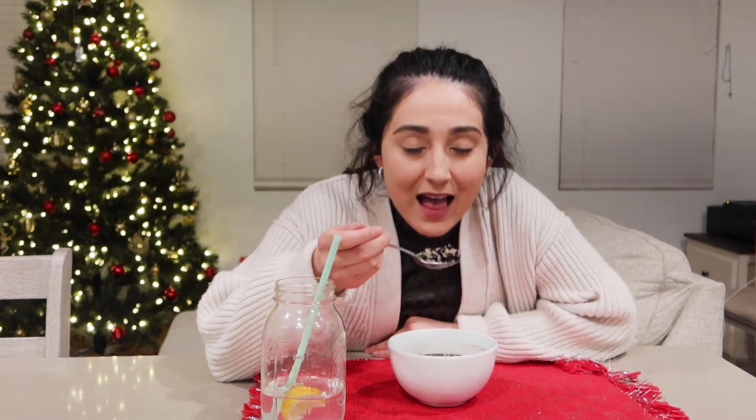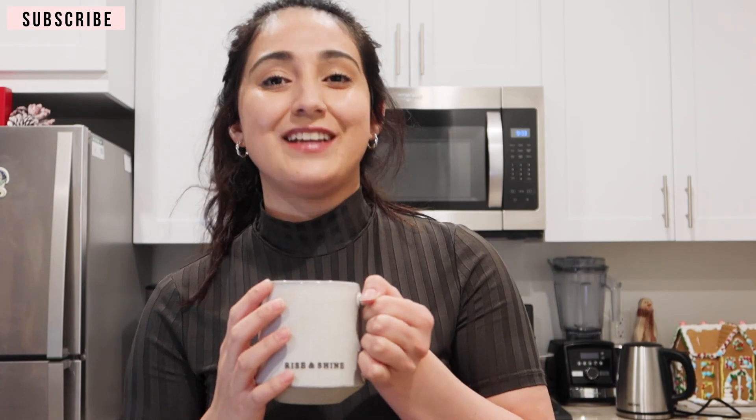That's a wrap! I made myself a cup of ginger tea to end the night. I hope you enjoyed today's video and found some inspiration to include more plant-based foods into your everyday meals. If you liked today's video, please give it a thumbs up, share it, and don't forget to subscribe to my channel for more inspirational videos. I'll see y'all in the next video — bye!